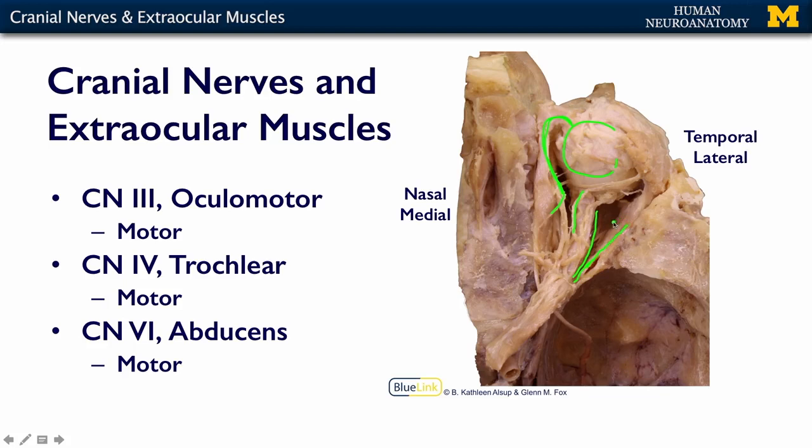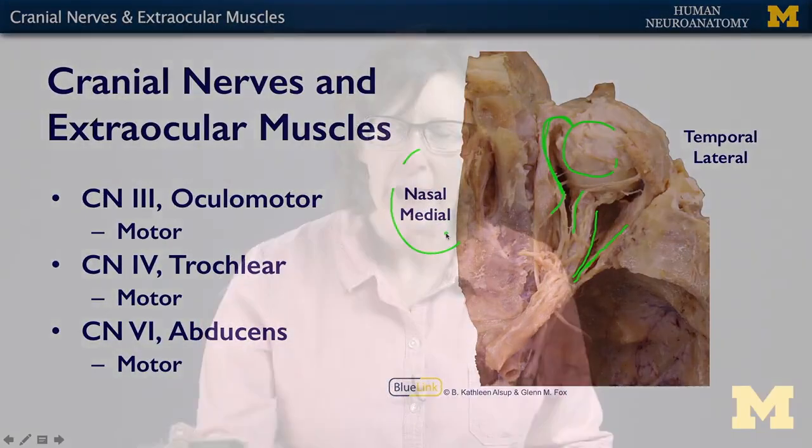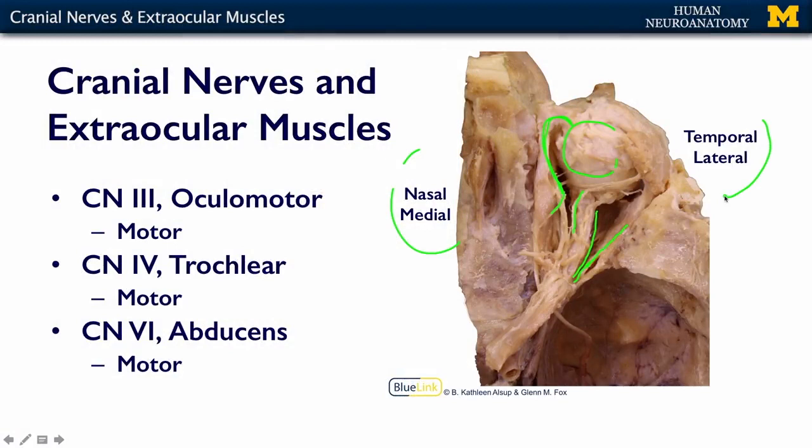I also want to orient you to the fact that when we talk about the eye, we often don't talk about medial and lateral — we talk about nasal and temporal. Nasal is towards your nose side, and temporal is more lateral, towards your temporal bone. One reason I introduce this terminology is that it's also how visual fields are discussed — your temporal visual field or your nasal visual field — something to keep in mind as you go through learning neuroscience.